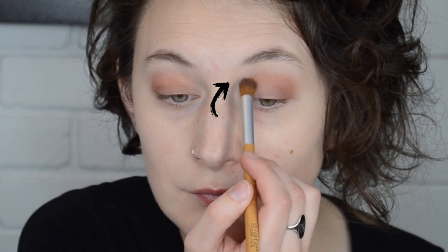Using the blend brush again, start at the outer crease corner and work your way inwards. I like to leave about a pinky width from the inner eye corner for my crease shade.